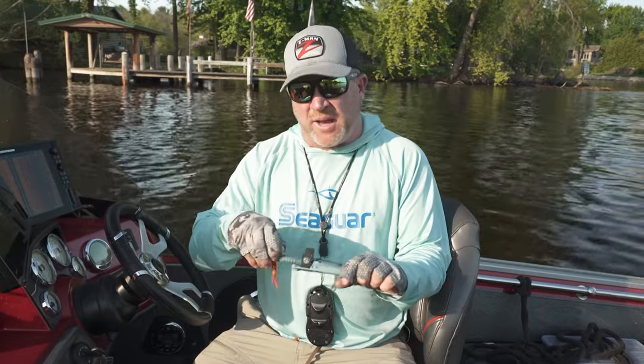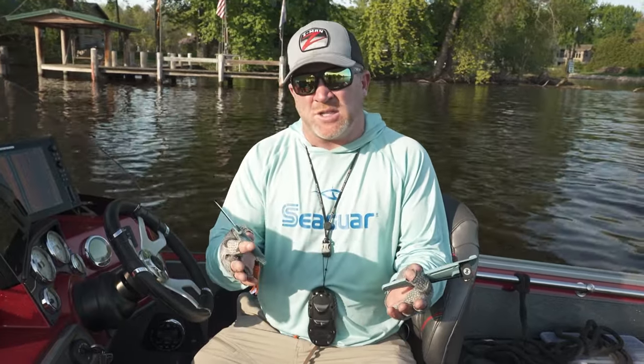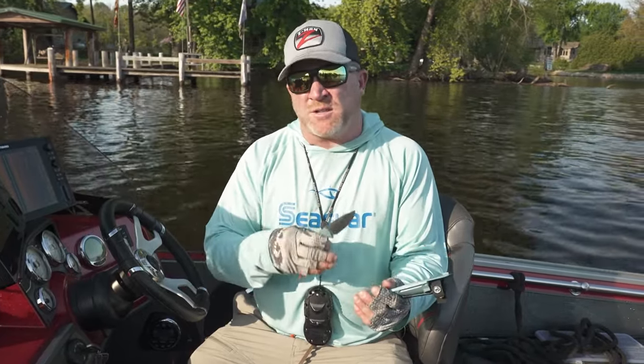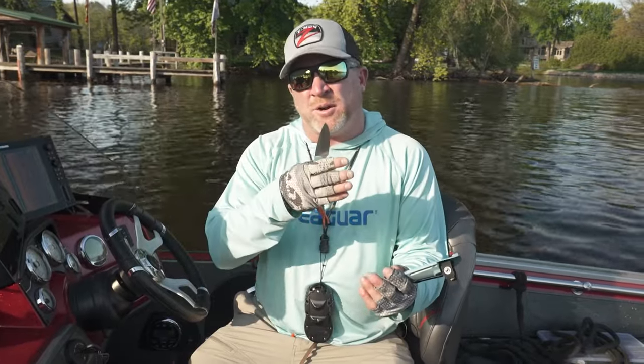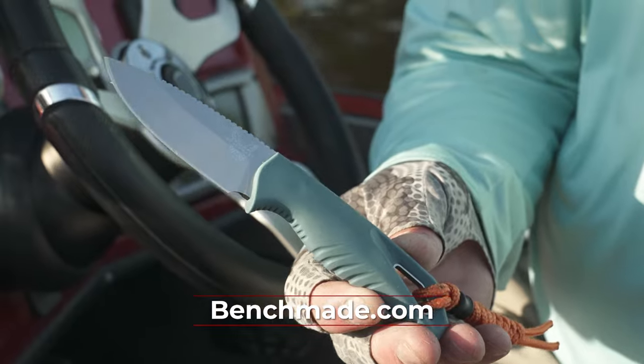When you have a fixed blade, it's very easy to access. You don't have to worry about fumbling, especially in emergency situations. One instance is if you're spring fishing on a river and you've got ice floating down. If you're anchored, a lot of times those ice chunks will ride up the anchor rope and I've seen boats get basically submerged. Have a quick knife, grab it, slice the rope, and you stay safe.